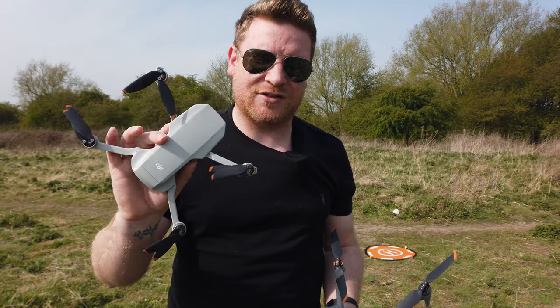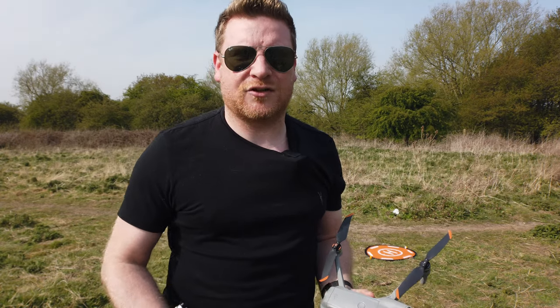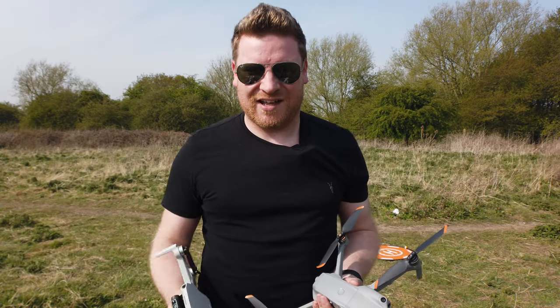Thank you very much for watching. If you haven't checked out all my other videos on the Mini 2 or the Air 2S, please go check those out — you will find something useful I'm sure. Please consider subscribing if you haven't already, and see you on the next video.